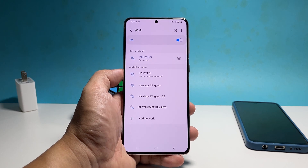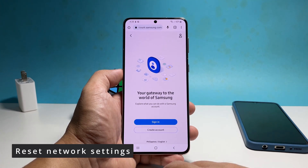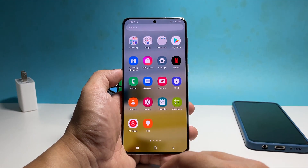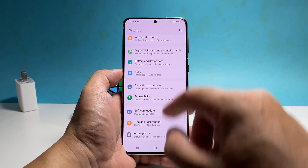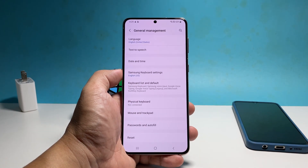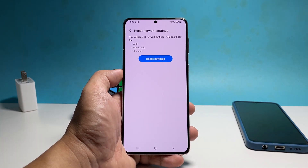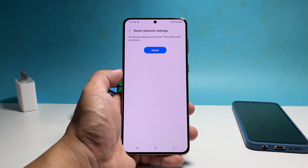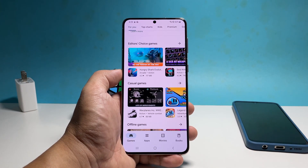However, if the problem continues, then you have to reset the network settings of your phone. Doing so will bring the network services back to their default values. To do that, pull up the apps drawer and then tap Settings. Scroll all the way down and tap General Management. Tap Reset and select Reset Network Settings. Tap Reset Settings and enter your security lock if prompted. Now tap Reset and the network settings will be reset. You have to reconnect to the network and it should work properly after that.